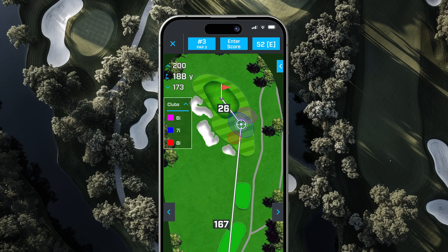The Bushnell Golf app also offers a hole view feature with dispersion ellipses, showing your shot tendencies relative to the target. Move that target point around and watch your dispersion dynamically adjust, giving you incredible insight for your game.